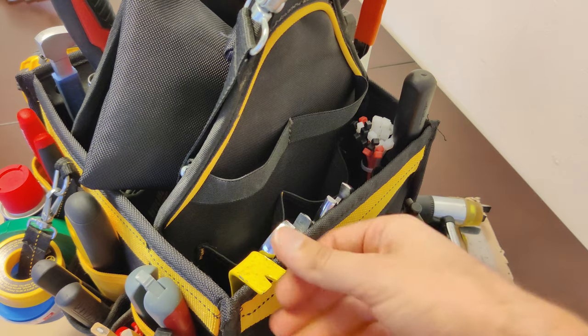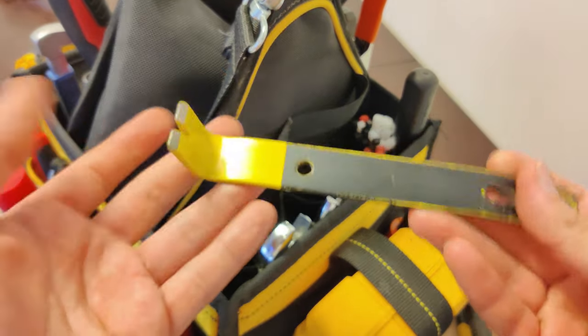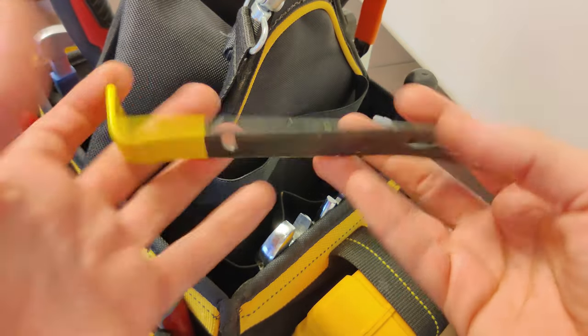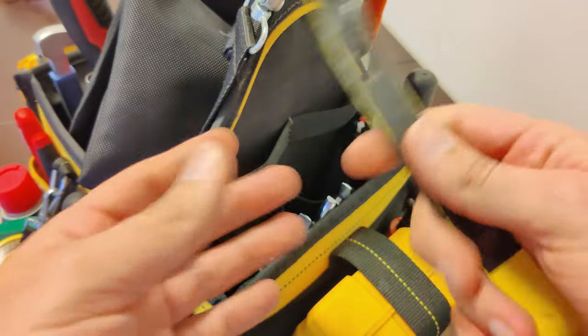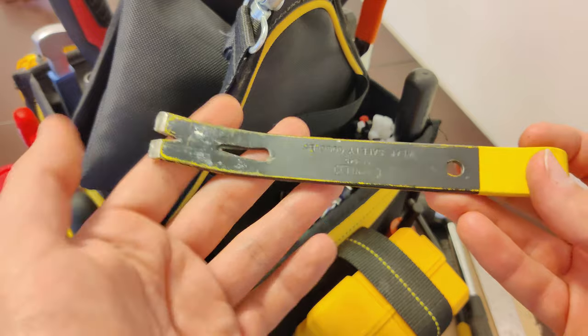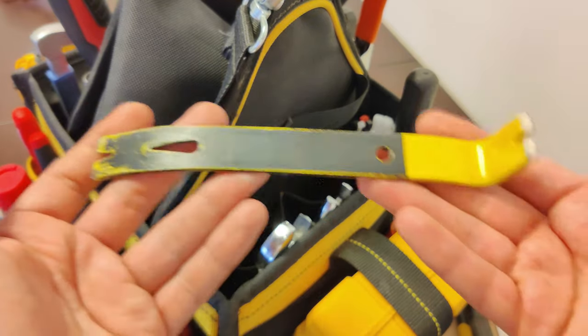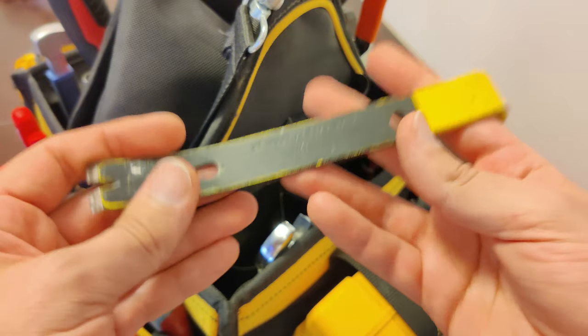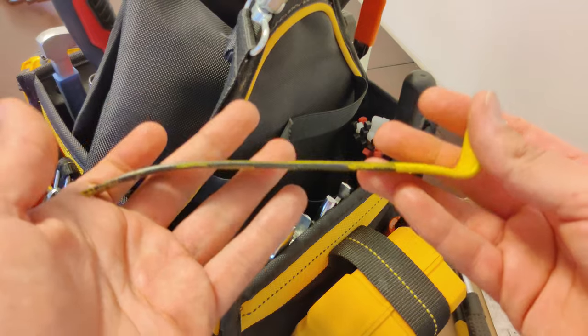Here in this slot I have a wonder bar. These go by various names — I like to call this one a wonder bar. Basically it's kind of like using the claw side of a hammer; it can pull out nails and can also be used as a wedge. However this is much smaller than a hammer so it can fit into tighter spaces.